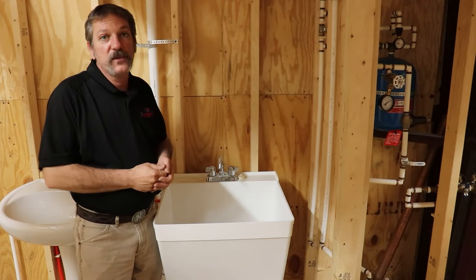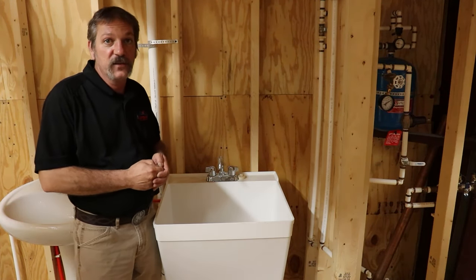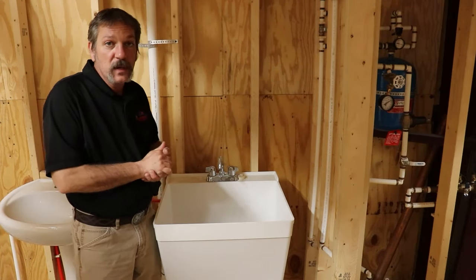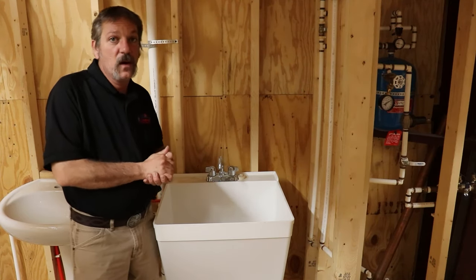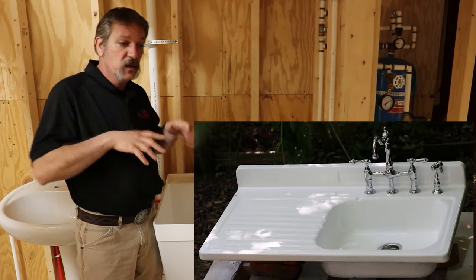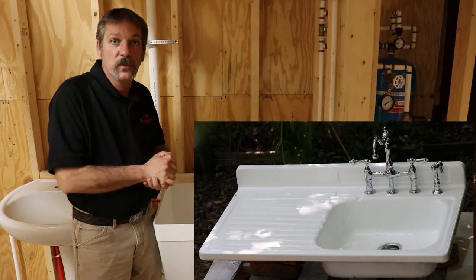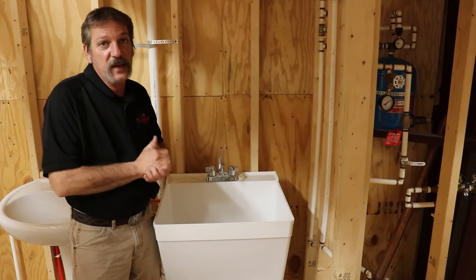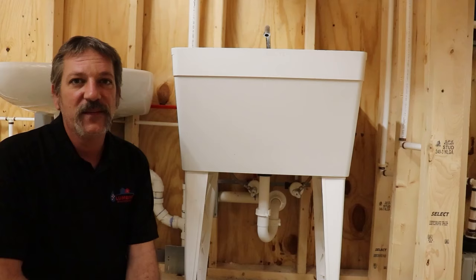In this episode we're going to be talking about how to rough in and install a laundry sink. Around here we call it a laundry tub, some people call these a utility sink, and in the code book they call it a laundry tray. The reason for that is some of the older ones had a drying or wringing-out area for your laundry before dryers were popular. So if you're looking it up, it's referred to as a laundry tray in the code book.